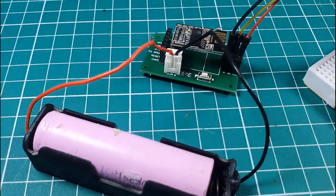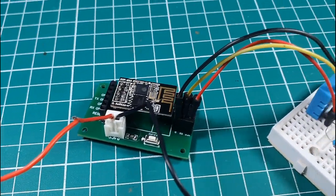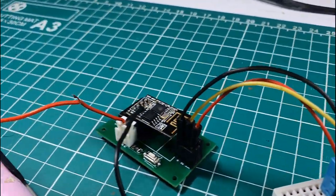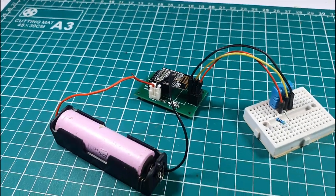Hello, in this video tutorial we are going to make a simple ESP8266 web server by using DHT11 temperature and humidity sensor. So let's get started.